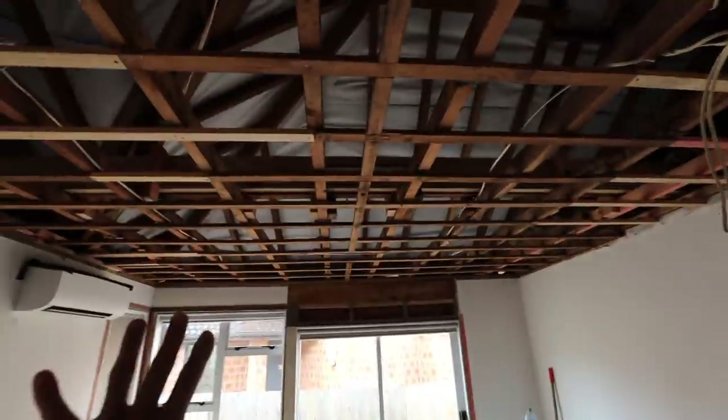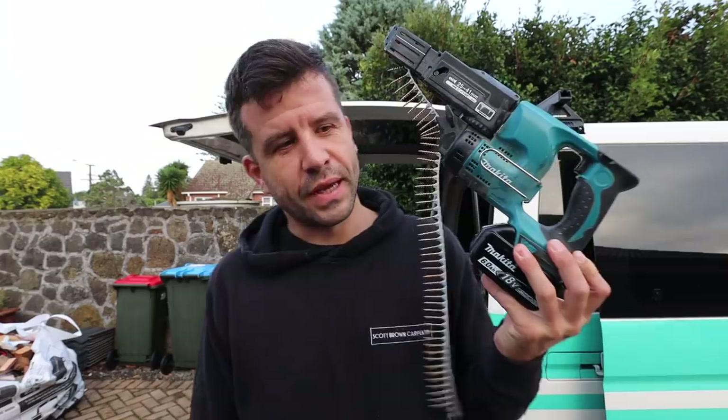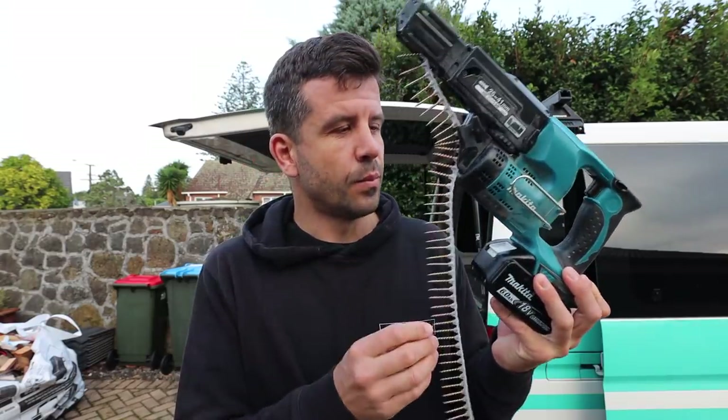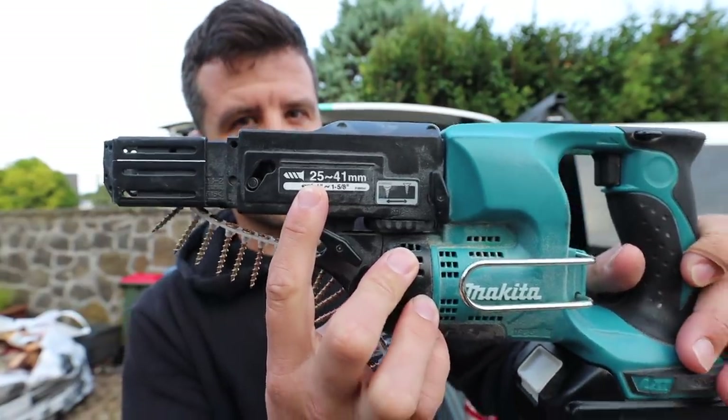Now when it comes to ceilings and plasterboard in general, I've used these tools in the past and complained about them in the past. But after reading a lot of your comments, apparently it's all about depth adjustment. So I'm going to give it another shot today.